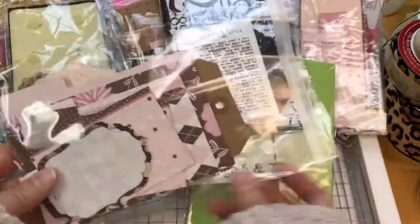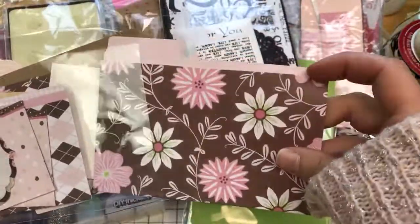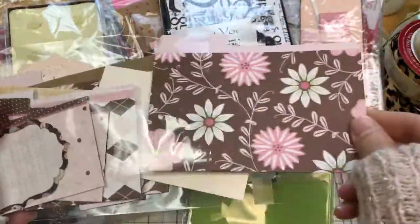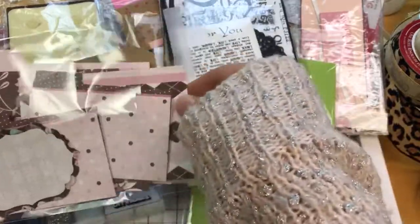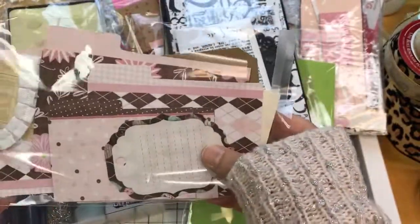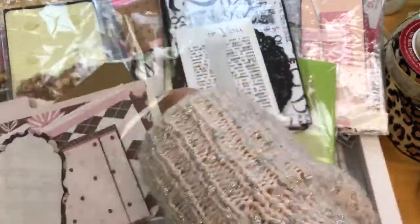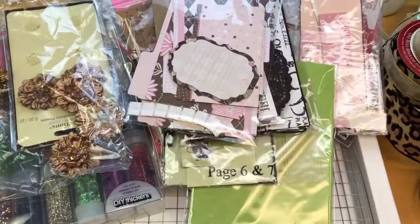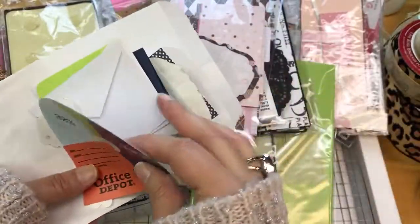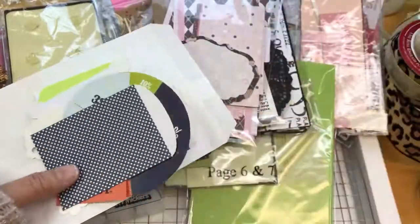Then we have some pink and brown — some tags, and a bunch of the tiny folders in there, which I've used to cut apart to make tags. More folders, a journaling tag, looks like there's some bits of ruffle in there, and some pink doilies. And then we have a couple of bags here with some miscellaneous items in them — some little envelopes, note cards, more of the little bags.